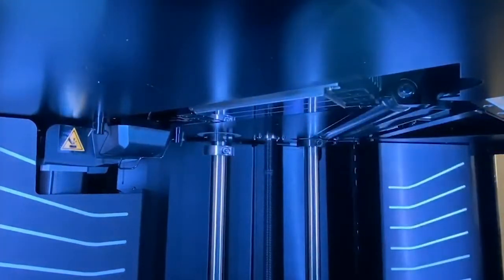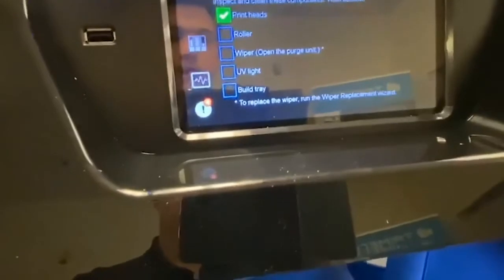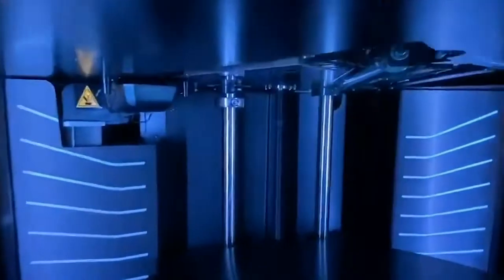Once the heads are clean, we're going to come over to our checklist and click off the printheads. Next we will clean our roller.